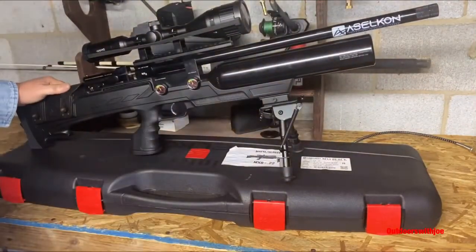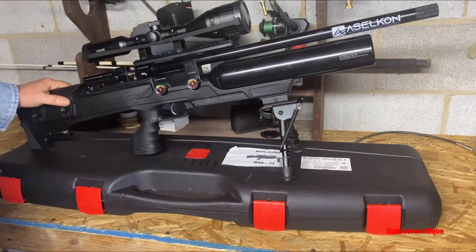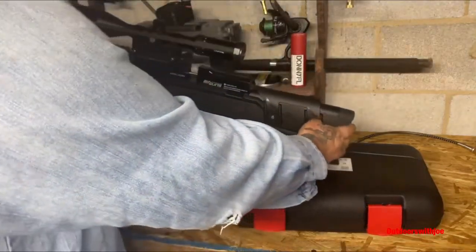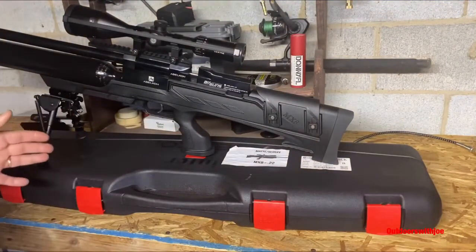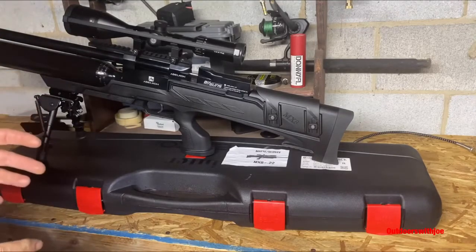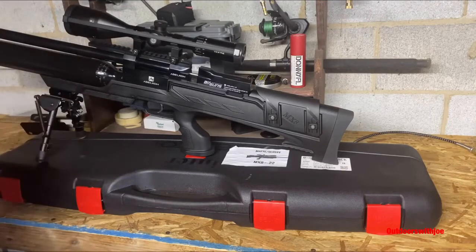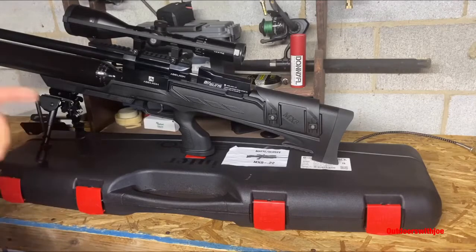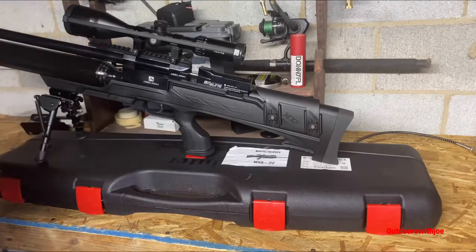Today we're going to put this bad boy on the bench and take a few shots. It will accommodate a left-hand or right-hand shooter. We're going to do some accuracy testing at my indoor range — only shooting at 27 yards — then run it across the chronograph. We might get out the dB reader and run a full mag through it to see where the velocity is. Stay tuned, let's get some targets set up.